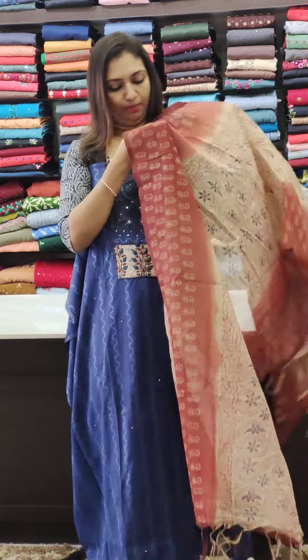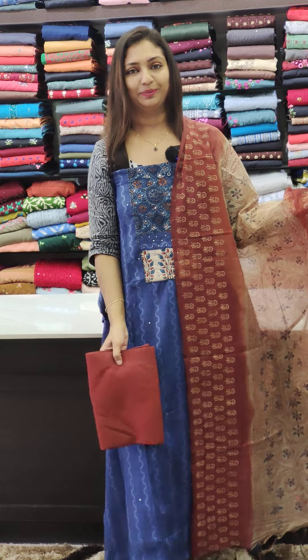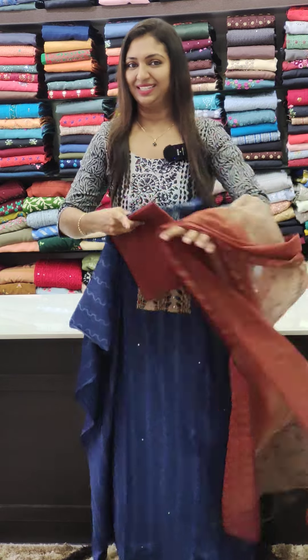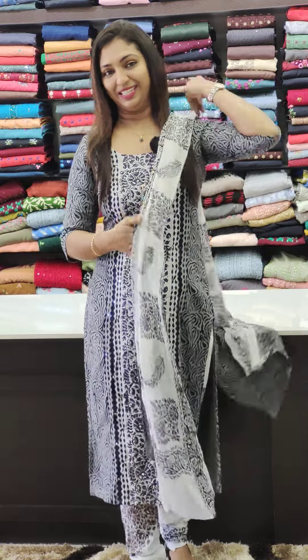This is a nice color set. This is a maroon. Thank you so much — see you again with other videos.